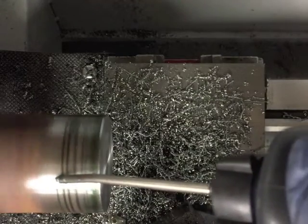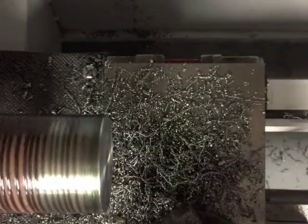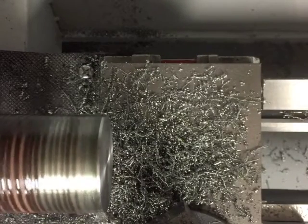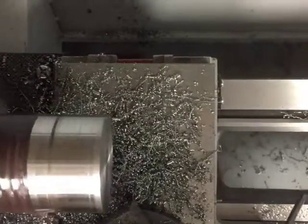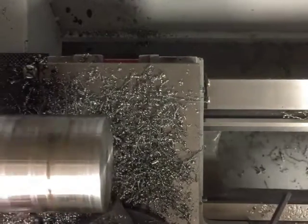After watching several other YouTube videos, I realized that the better way to remove this rust scale would have been to take a much greater depth of cut. Being tentative and just skimming the surface is a lot harder on the insert than actually plunging in and taking 20,000ths.